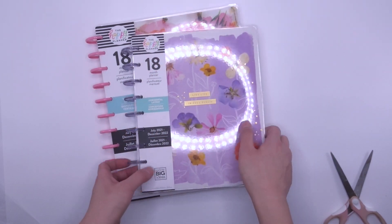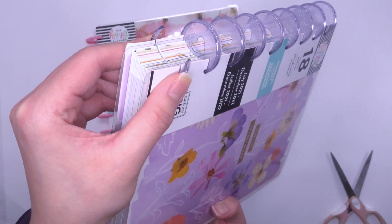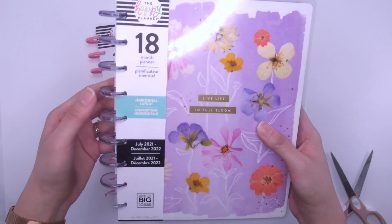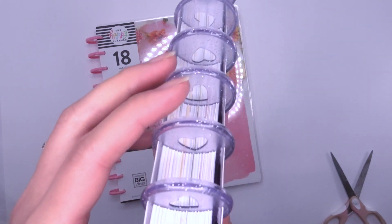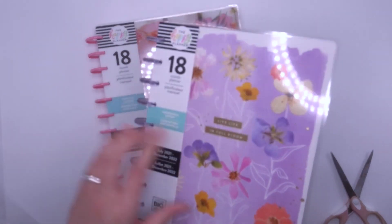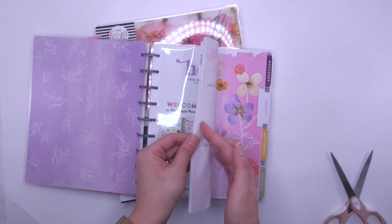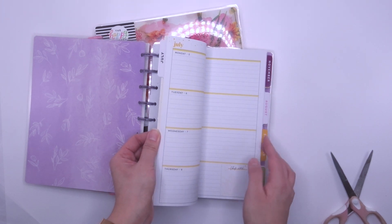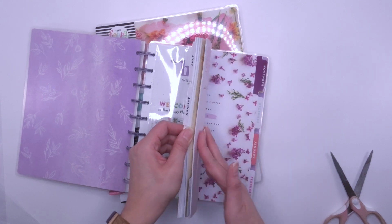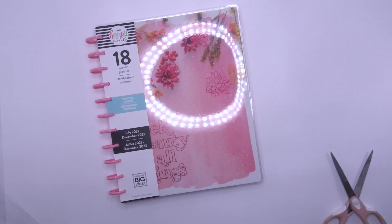Then we have the 18-month horizontal planner layout. Mine unfortunately came with a broken disc — I've emailed the Happy Planner and they're hopefully sending me a new one. But look at those purple glitter discs — so cute! This is an 18-month horizontal layout; I haven't seen an 18-month horizontal actually. Look at the bright colors — not very neutral, but there are a lot of you who love bright colors so you'd love this one.